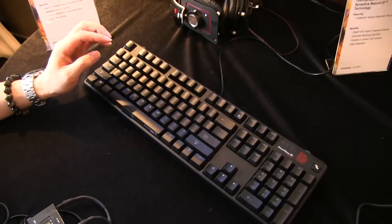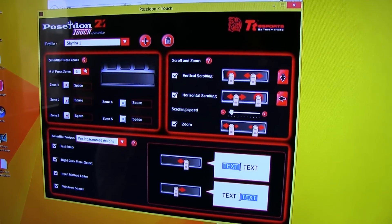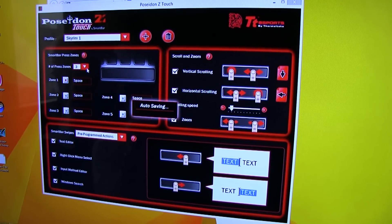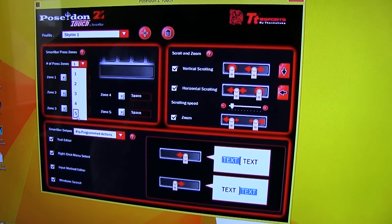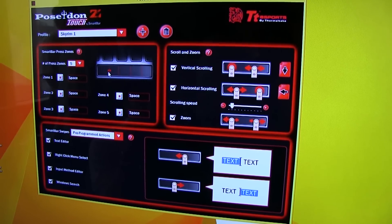The other thing is the UI. You could set the smart bar to different zones. Right now it's set at three different spaces — I can set it at one, I can set it at five. You can also modify how big these areas are depending on what you want.